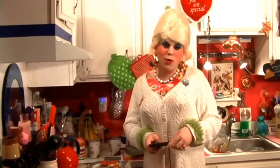Be sure to subscribe — there'll be more shows soon. I'm Jolene Strayler on Twitter and Jolene Sugarbaker on Facebook. Add me as a friend. I love you all and I hope to see you all back real soon. Bye-bye.